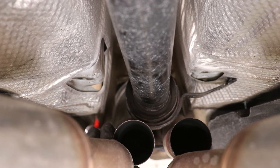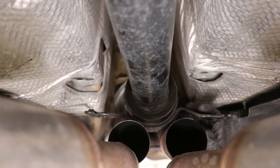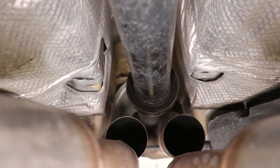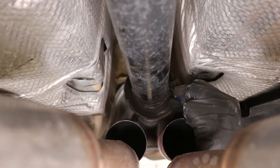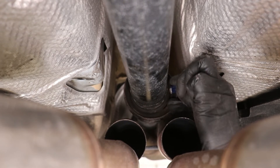Once we had both cuts done, the OEM carrier just kind of fell away — at least the lower part of it. There was still a small frame around the bearing. So the next step is going to be to take a razor blade in there and separate that frame from the bearing itself by cutting all the rubber in the middle.